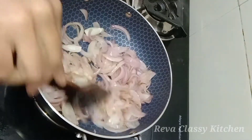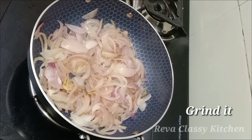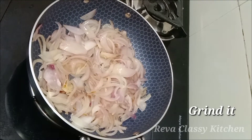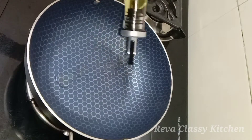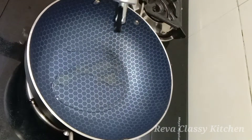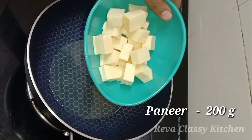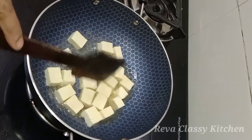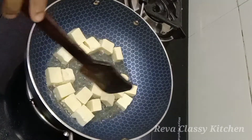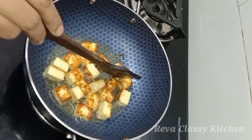Let's make the color change in the pan. Let's put a paste in the pan. Now we have to cut it in a cube and make a color change for 4 more minutes.